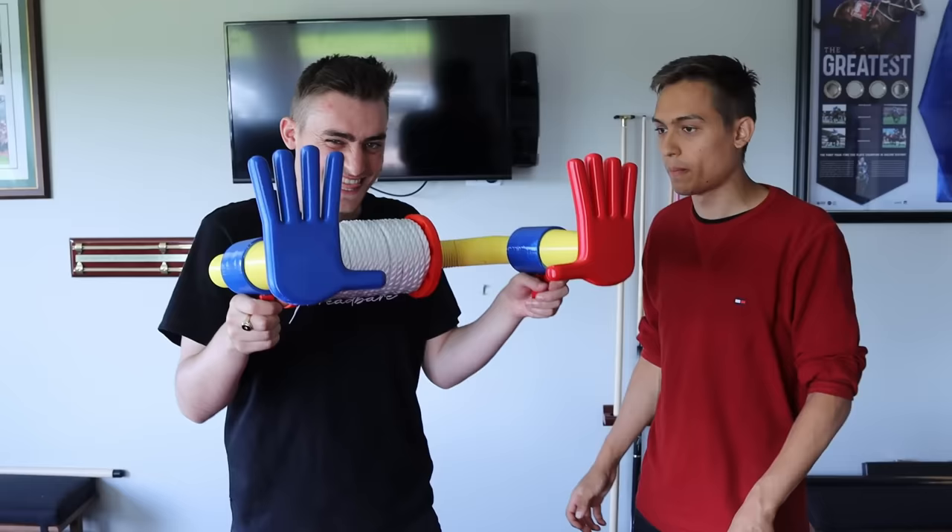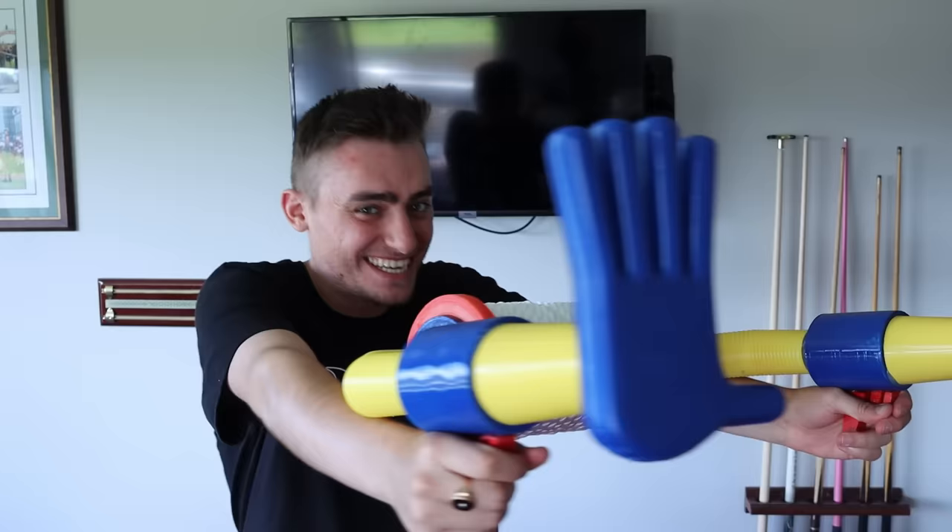This is the final production, guys. Look at how nice this thing is — seriously, this is a replica of Poppy Playtime.